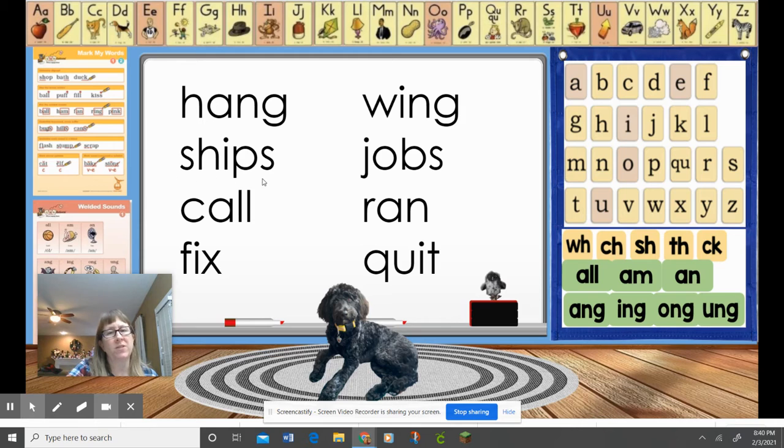Here's another one with a suffix S — who can read the base word and then the whole word? That's right: job, jobs. Here's one of our glued sounds — who can read this word? That's right: call. Like I made a phone call, or sometimes your mom might say go call your brother or sister. Let's look at this word — it has a glued sound. This one's only a two-finger tap: Or, and Ran. Who can read this word? That's right, it's the word fix. And our last word with our buddy letter — who can read this word? That's right: quit.